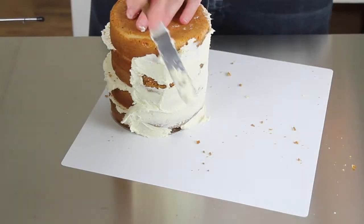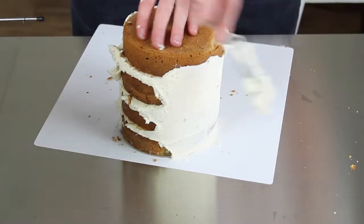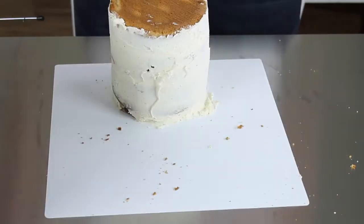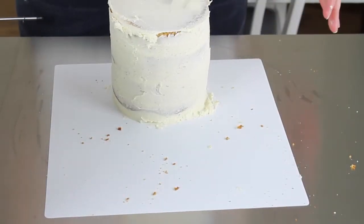The crumb coat contains all the crumbs within the buttercream so they don't get into the fondant. It also helps stick the fondant to your cake and acts as a form of structure — once it's chilled, it keeps everything nice and solid so when you go over it, it doesn't move.